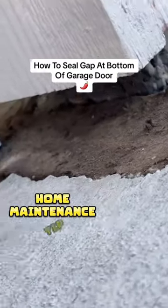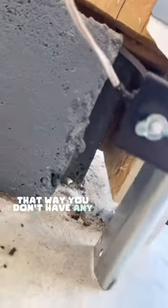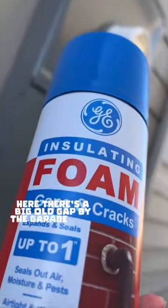Hey guys, it's Trollopeño here with another home maintenance tip. On today's project, I'm going to show you how to seal up gaps around the house so you don't have any bugs or mice coming in. Like for instance here, there's a big old gap by the garage door.